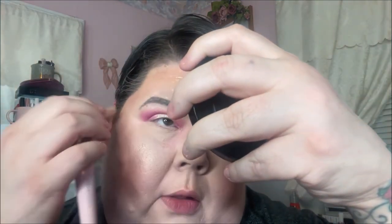I usually do my outer V first before my lid — I don't know what I was thinking. But I kind of like how it went over the shimmer on the lid a little bit. That looks pretty nice. I'm going to take this brush and just sweep away that fallout.